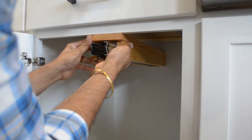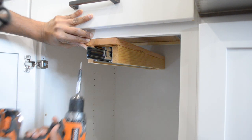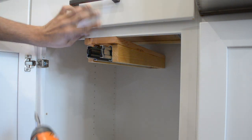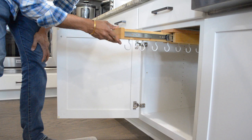We then set the hanger on the wooden support piece and drilled and screwed it into the face frame using 2 inch screws. Additionally, we added a screw going into the support block to prevent the hanger from lifting off of it. At this point, we could slide in the middle sliding piece and test everything out.